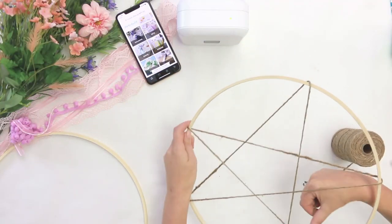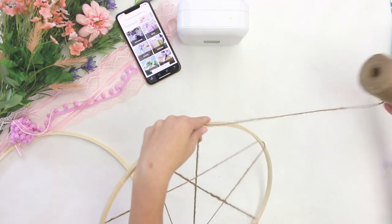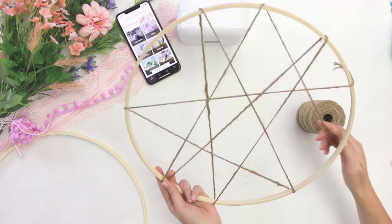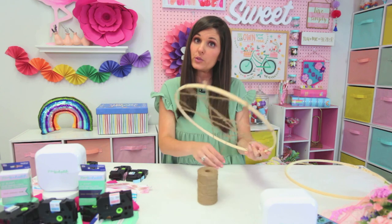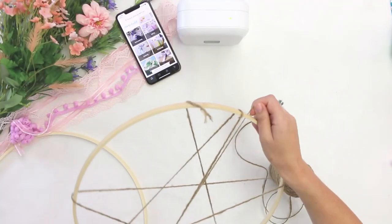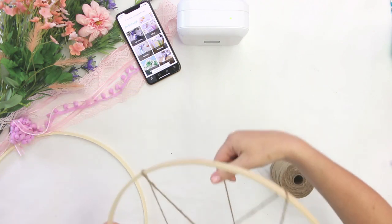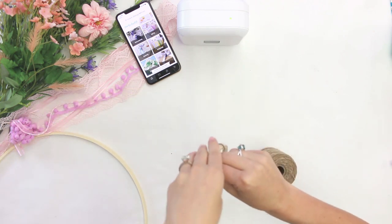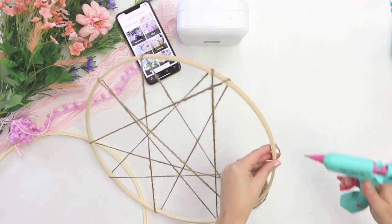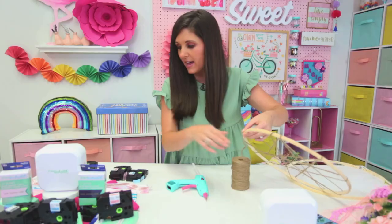I'm using a 12-inch hoop, and I'm just taking some twine and wrapping it around the inside hoop after I pulled my hoops apart. You can do as much or as little as you want — you could also use yarn instead of twine. Wrap kind of tightly, and then when you get to the end, just glue that end to the side and trim off the excess.